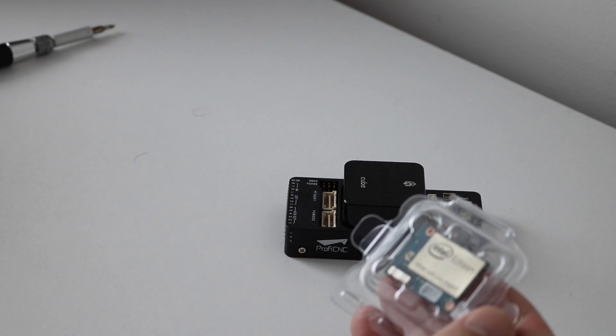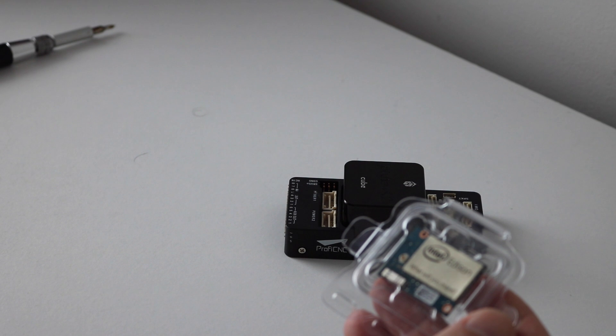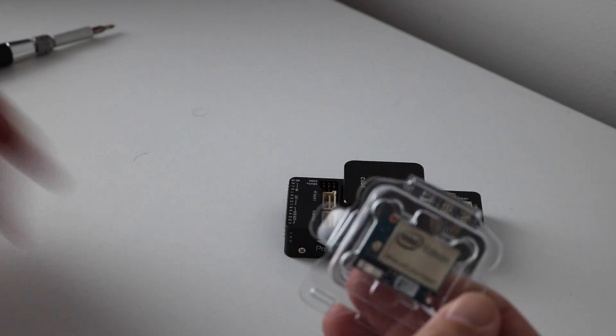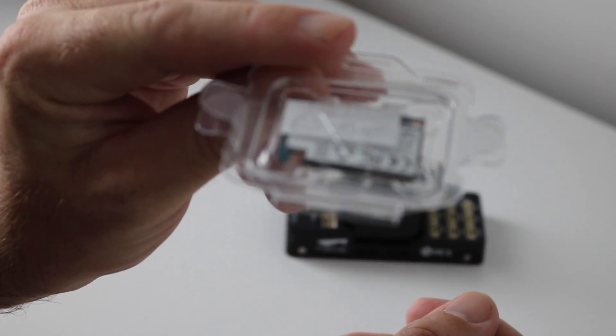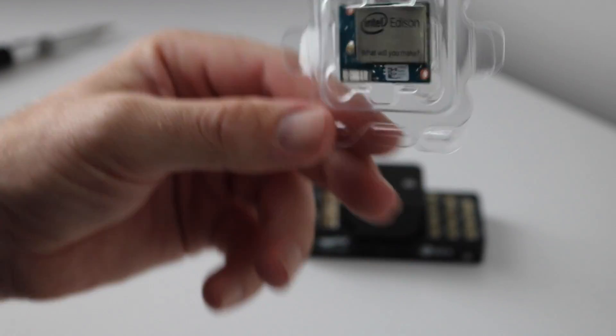The Edison itself is a miniature companion computer. The specification is an Intel Atom 500 megahertz CPU, 1 gig of RAM, 4 gig of flash storage, and it has onboard Wi-Fi and Bluetooth. If you think about it, 10 years ago getting something in that spec in that size would have been a dream — people would have looked at you like you were insane — whereas today technology has just moved on so much. It's incredible to think that you've got an entire PC in something not much bigger than a sheet of paper.